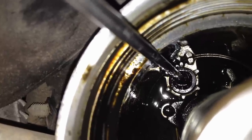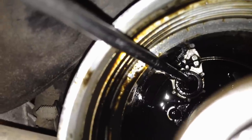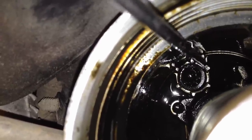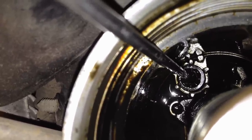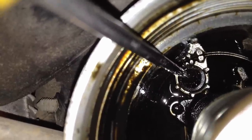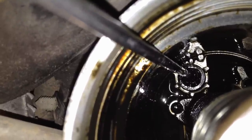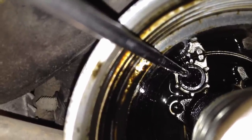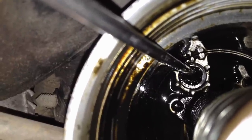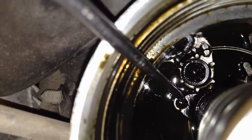Also, what these aftermarket filters can cause is this right here — a drain back valve. It's designed to drain the housing when you need to change the filter, so you pull the filter out, this pops up, and all the oil drains out. Some of those aftermarket filters are the wrong size and can't push this down and seal it, which means you can have hard starts, long crank times, or even a no start — all because you used the wrong filter.